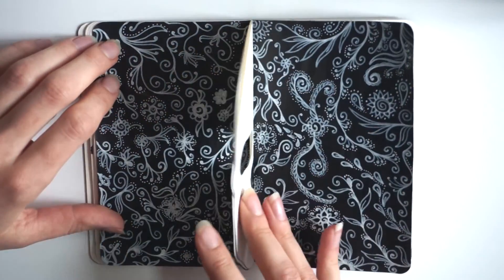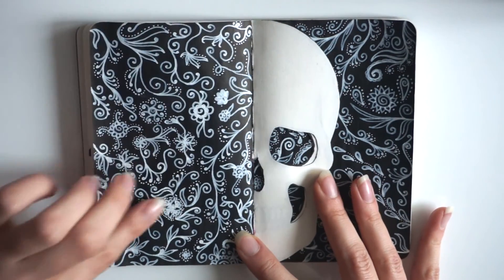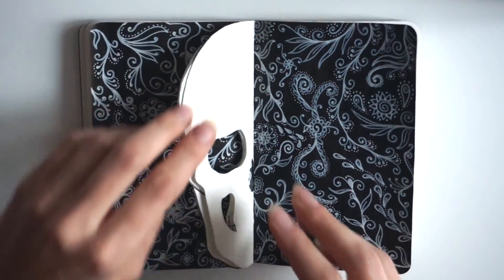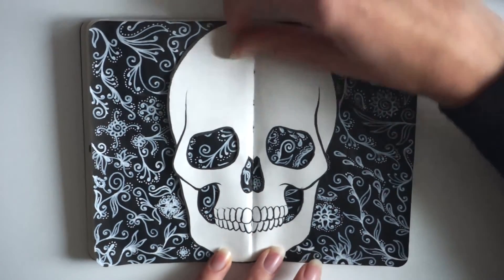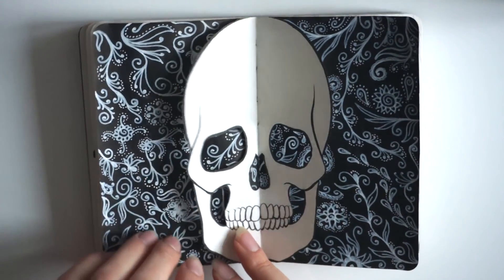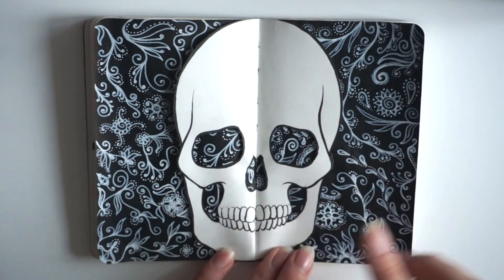This one is interesting. I have these two pages where the background is painted with black ink, and then I did some doodles — some floral, twiny, and swirly doodles with a white fine-tipped marker on these two pages. And then in the middle is a skull cut with a scalpel in the shape of the skull. So it partly obscures the pages behind it and also gives a nice shadow on the back pages. I haven't seen this done in the exact same way anywhere else, so I really like this effect and this experiment.